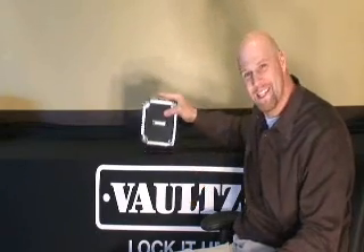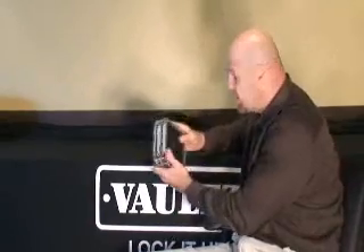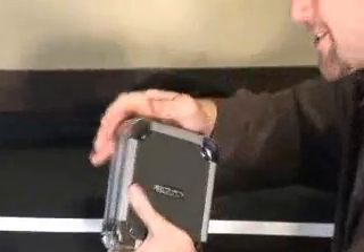Behold, the 24-capacity CD wallet. This thing is so strong and so sturdy, it's one of our more popular items. It's got the chrome steel corners, it's got aluminum trim, it's got a hard panel.